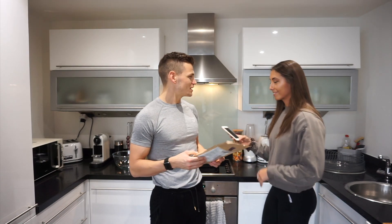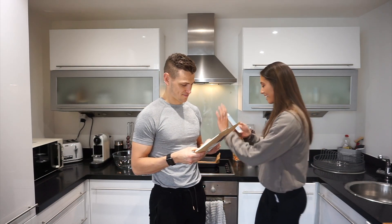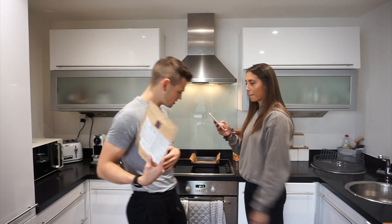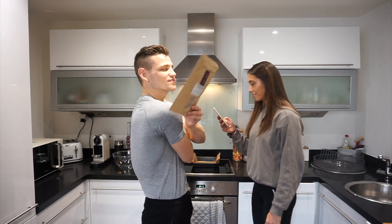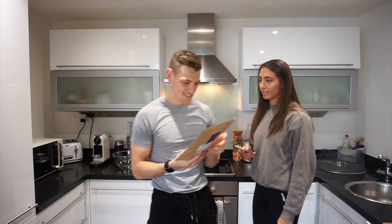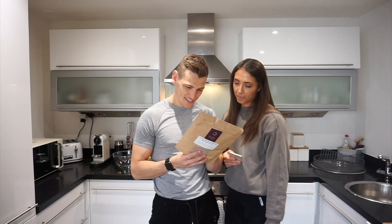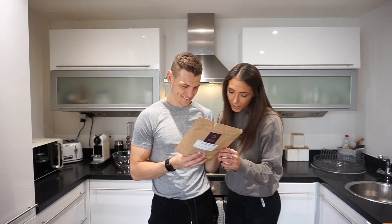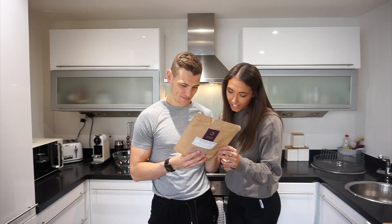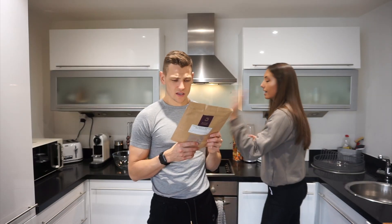Why did you just put this in water? Okay, the packet is in Dutch. Can you say carbohydrate in Dutch? Cold hydrate, glucides, carbon... Let's just get into it.